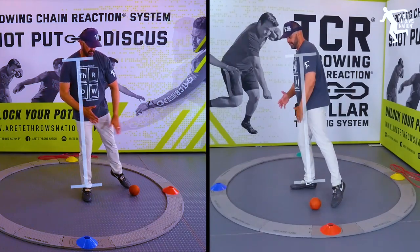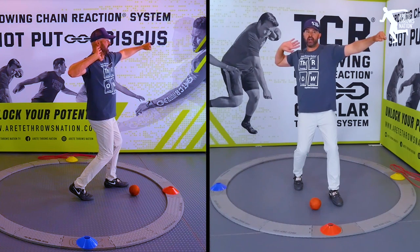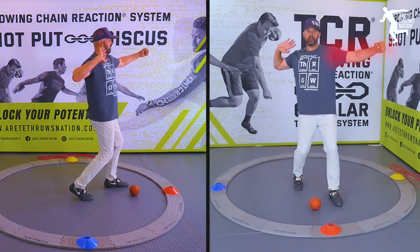Set up the power position. We set up a good heel-toe. We kind of rotate down. We're going to put that shot up. We're going to feel our block arm here.